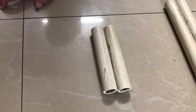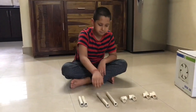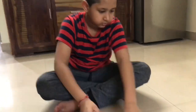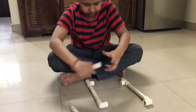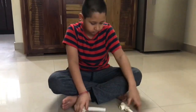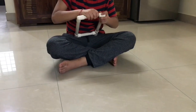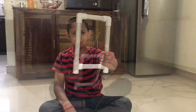Now we have 2 pieces for width and 2 pieces for height. Now let's make the frame. The frame is ready. Let's try the coil hook.